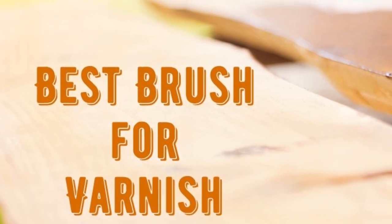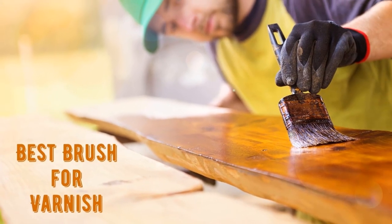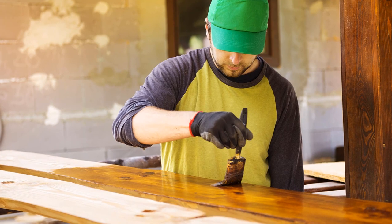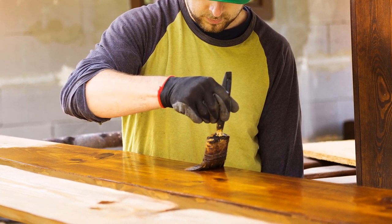Hello guys, today I will be introducing to you the best brushes to use for varnishing works. If you are working on DIY projects now and then, you need suitable tools for the same. While doing a varnish job, you need to ensure getting a top quality natural bristle brush or synthetic brush.